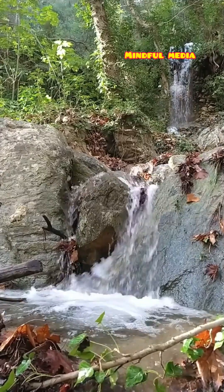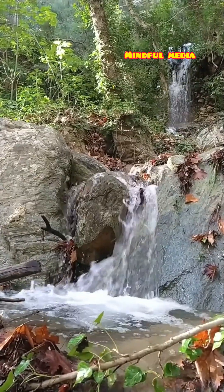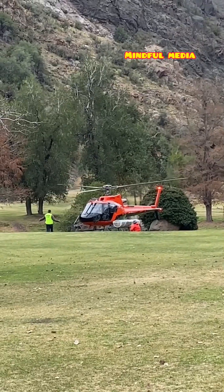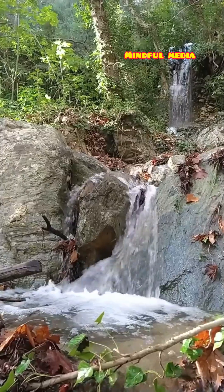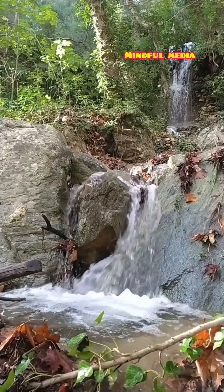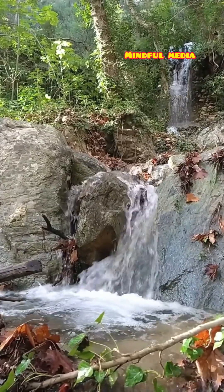Within days, the seeds sprout, turning the mountains green and helping to maintain ecological balance. This innovative technique not only prevents soil erosion but also helps restore vegetation, which is crucial for maintaining ecological balance and preventing landslides.